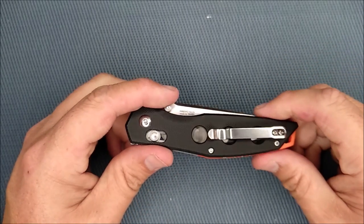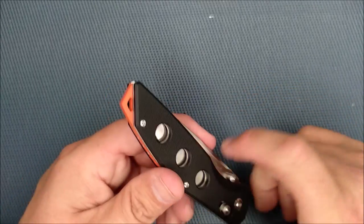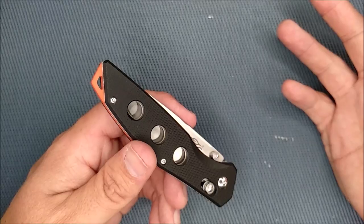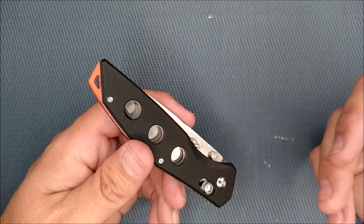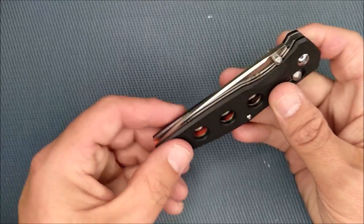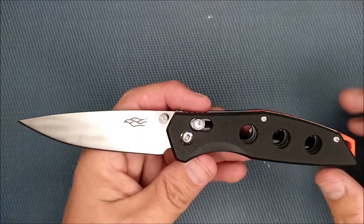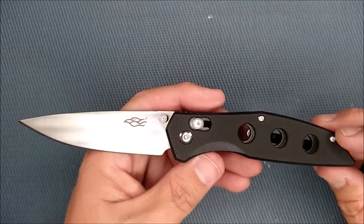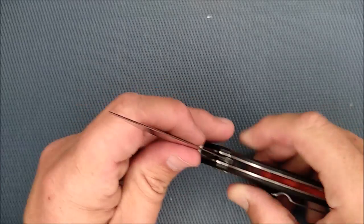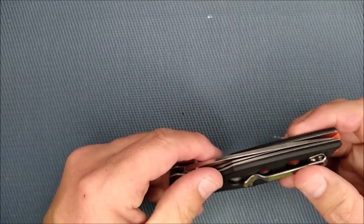But the first big con is that it's not fully ambidextrous — where's the pocket clip on the left side? I know lefties are a small portion of the population, but I'm one of them. I really would like to see a left-hand pocket clip option here. That really does make me a little upset when you've got an Axis Lock and thumb studs on both sides — you've done everything to make it ambidextrous except for how you carry it. Come on, guys.